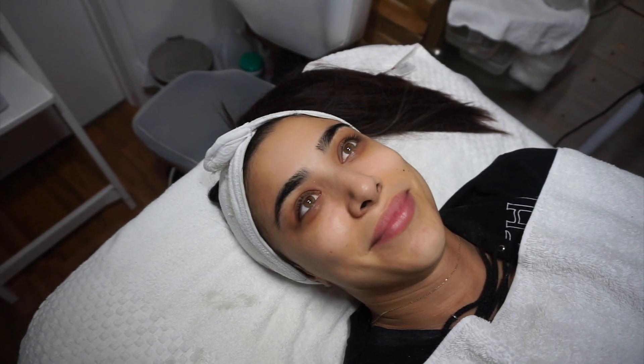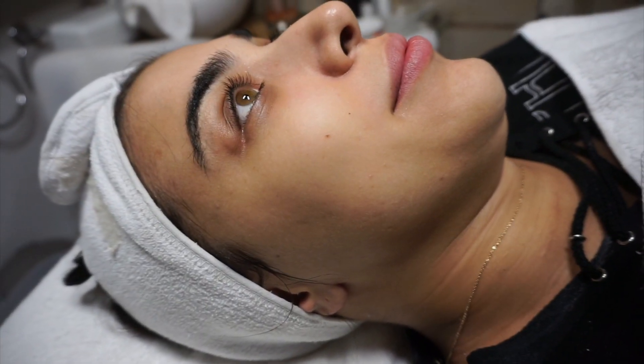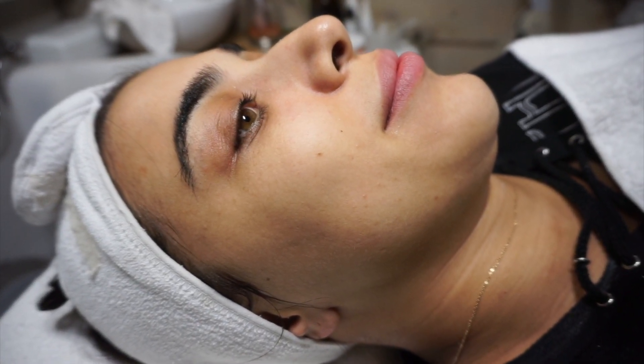It looks like you've face-tuned your face. It really does — it's creepy, like in a good way.